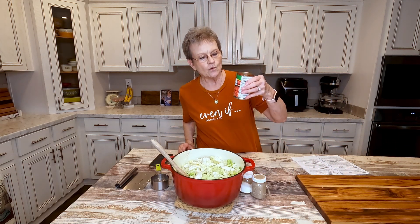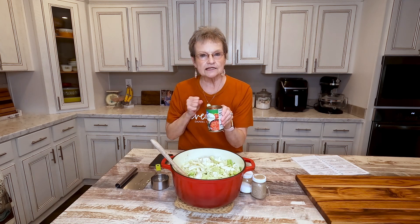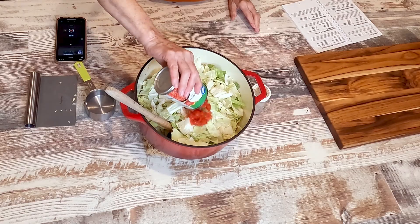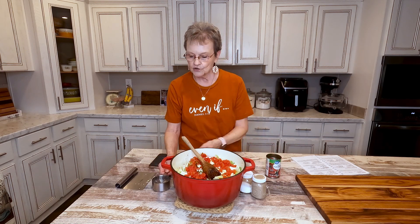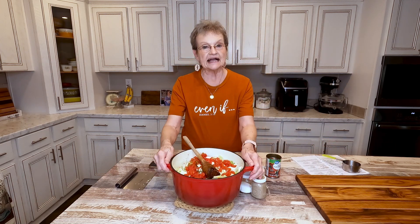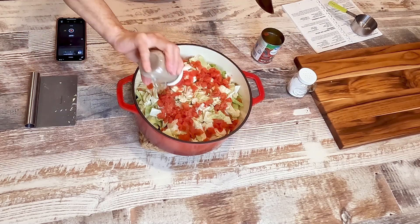Now you're going to take one 10-ounce can of diced tomatoes with green chilies. This is the mild — you can get the regular if you want a little bite. This is just the Walmart brand. A lot of times people will call for Rotel in their recipe because it's a brand name of diced tomatoes with green chilies. My recipe says a half a can of water, so I just put about what a half a can would be. Then the last ingredient is salt and pepper. I like a lot of pepper.